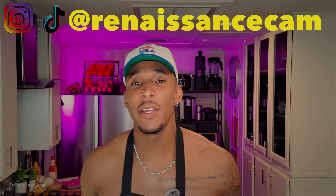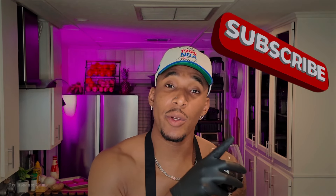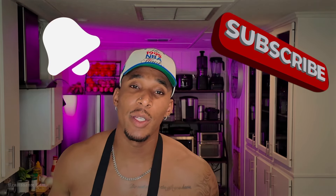Renaissance fam, Renaissance Cam here back in effect, welcome back to my channel. Before we get started, if y'all new to my channel please hit that subscribe button, hit that notification bell to be alerted when these videos drop. I hope everybody's doing well — as you can see we back in the kitchen, so y'all know what that means.